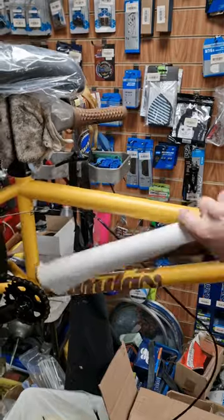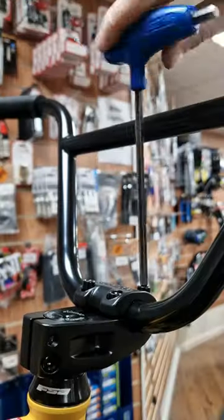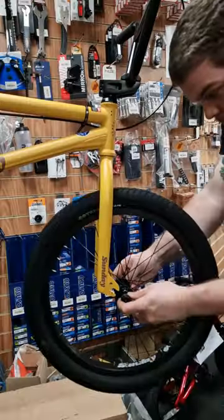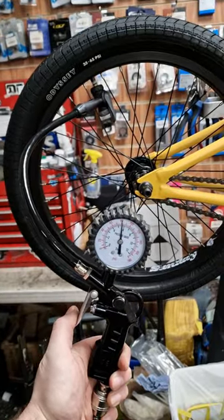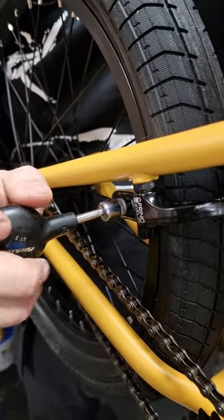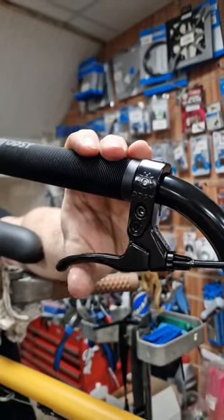So as you can see here, what we do is we build up the bike entirely, we check it all over, give it a full pre-delivery inspection. Everything gets set up including the brakes, the tyres, and everything ready to ride essentially, and it will come in a very large box.